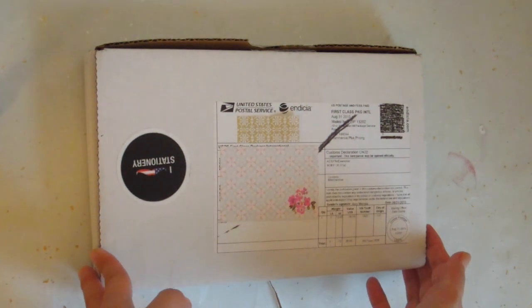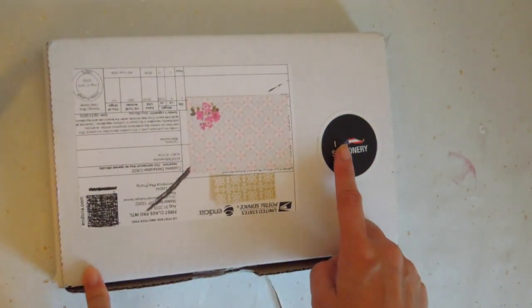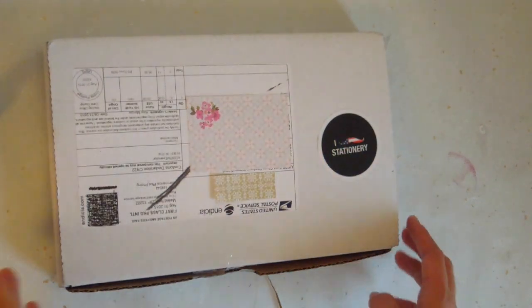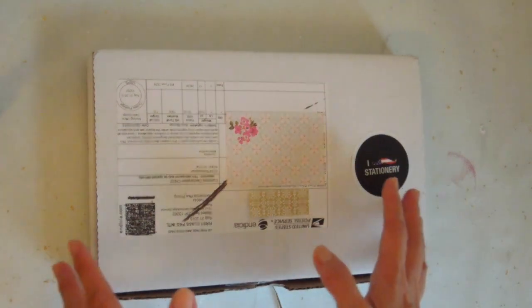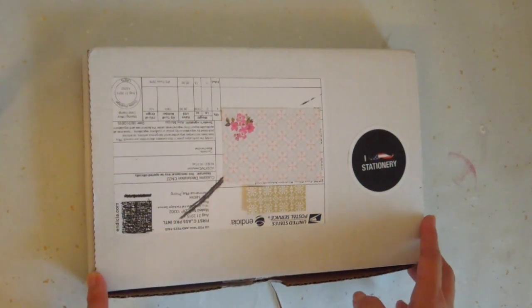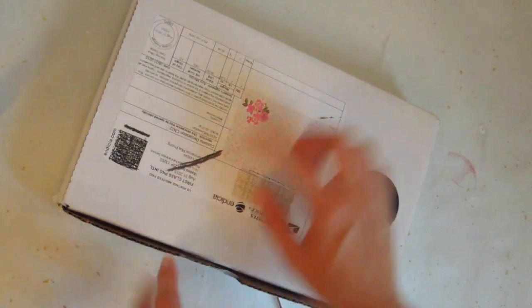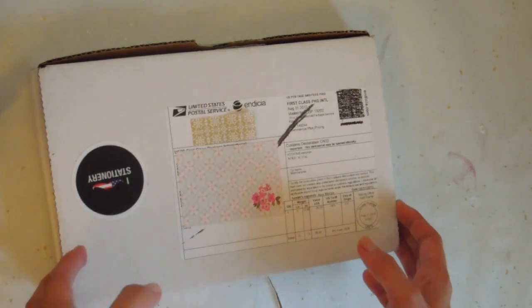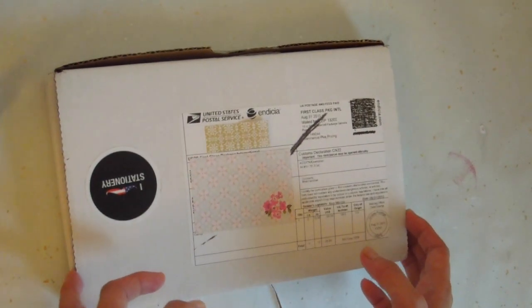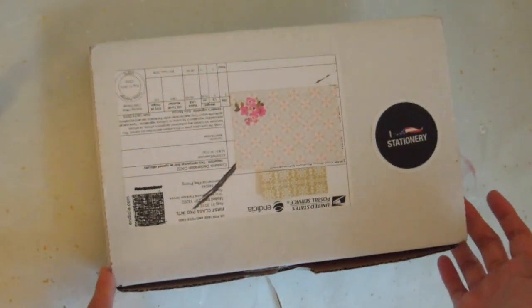Hi, it's Mitz from MyLifeMitz. Thank you so much for stopping by. Today I have an unboxing video from Moustache Stationery, and I believe they now have a branch in the United States. So for those of you who are interested in the monthly subscription kits, the people in the States will receive their shipments a lot quicker.